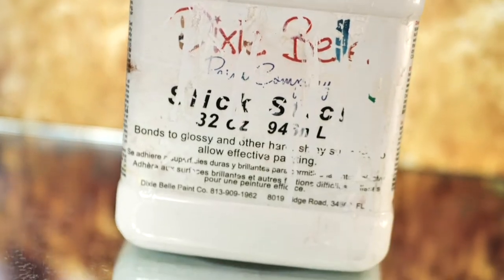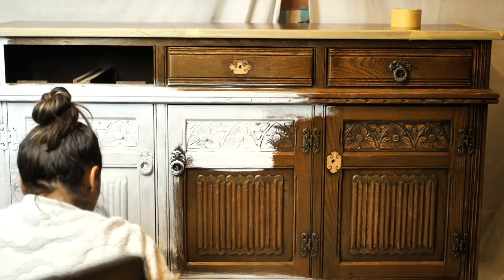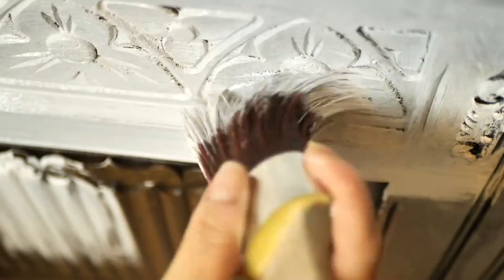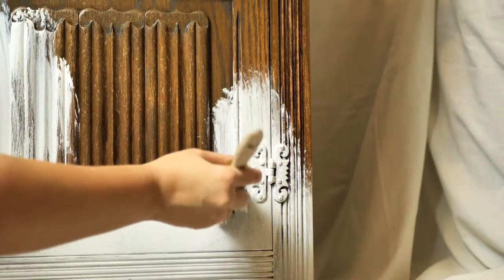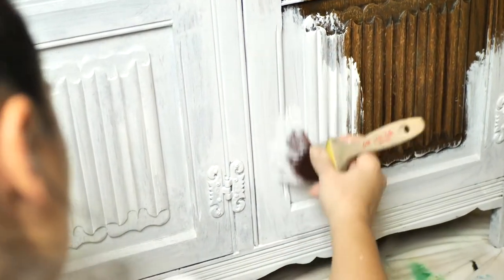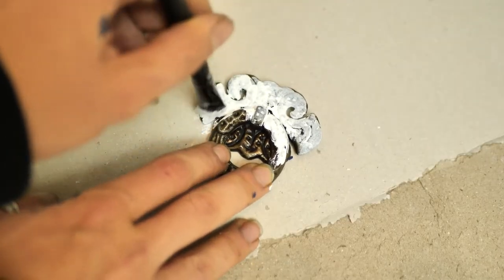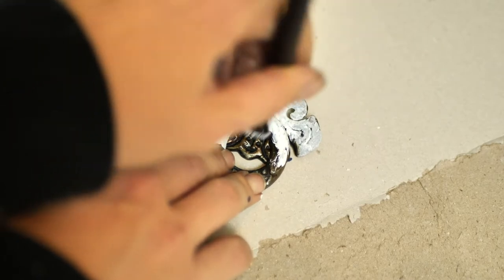Now we are going to prime this piece with Slick Stick, which is an absolutely amazing product. It's a must-have for us as it makes the paint stick properly to any surface — could be a glossy finish, wood, mirror, glass, plastic, or metal. A must-have! We applied two coats and let it dry for 24 hours.